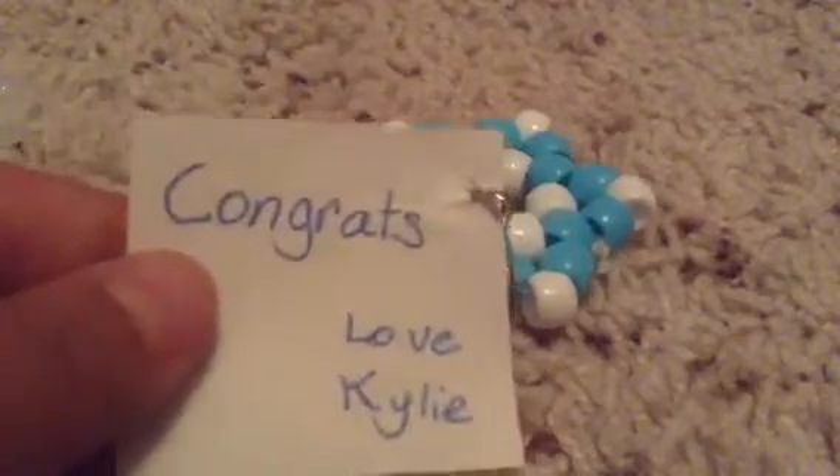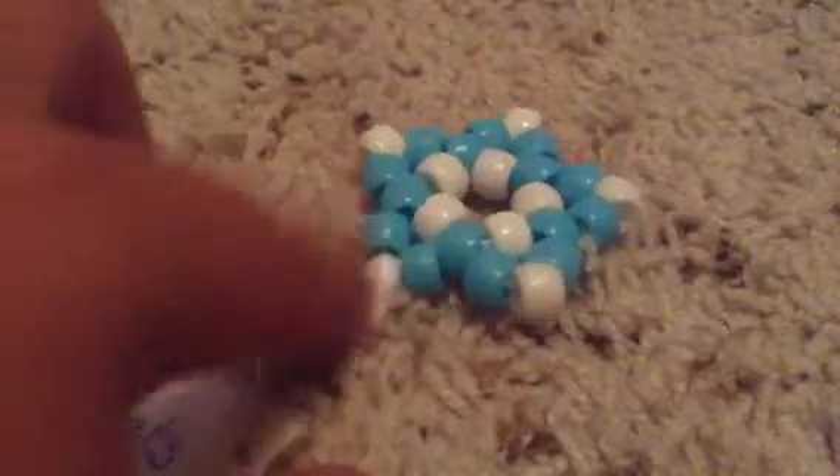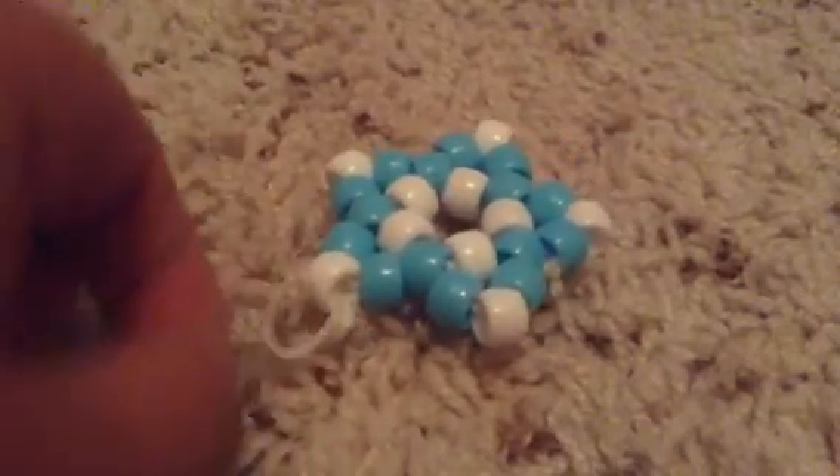And this one says 'Congrats, love Kylie,' and it has a dog tag. I'm giving this to a teacher that's having a baby at my school.